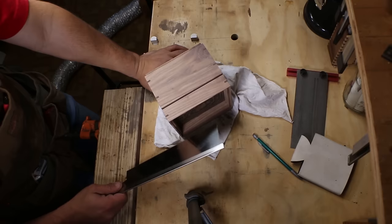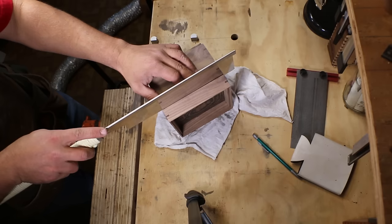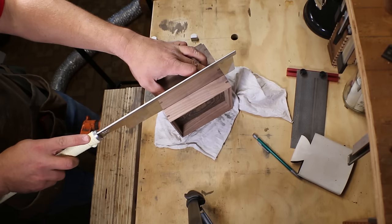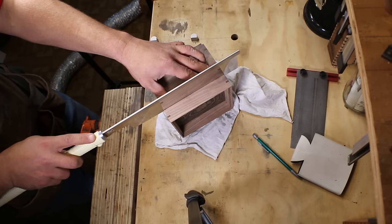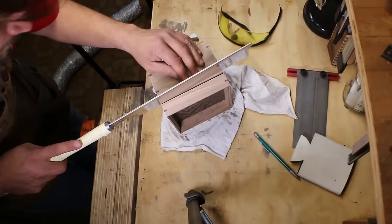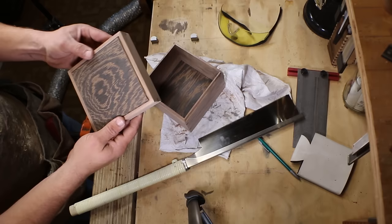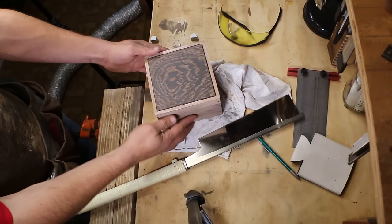Our next step is to release the lid the rest of the way. You want to use as thin of a kerf saw as you've got, and make sure that you're flush up against the edge of the lid. Take your time with this — check every couple of strokes. Use your fingers as a guide on the other side, make sure you're pushing it up against. And there we go. There's our raised panel lid — and look at that, a perfect fit. All that work and it looks freaking awesome.